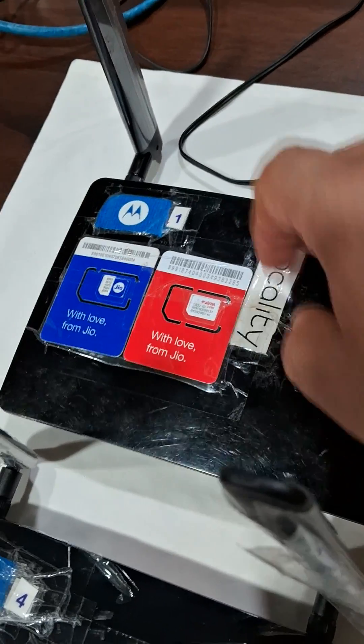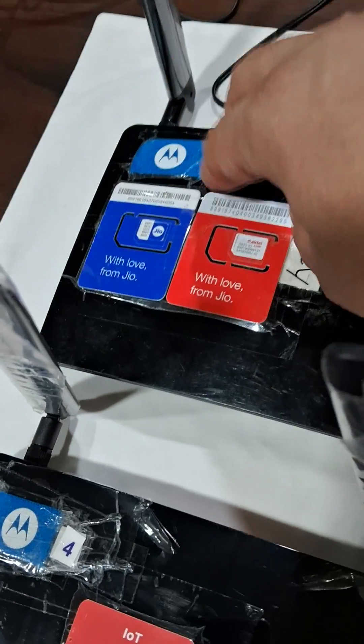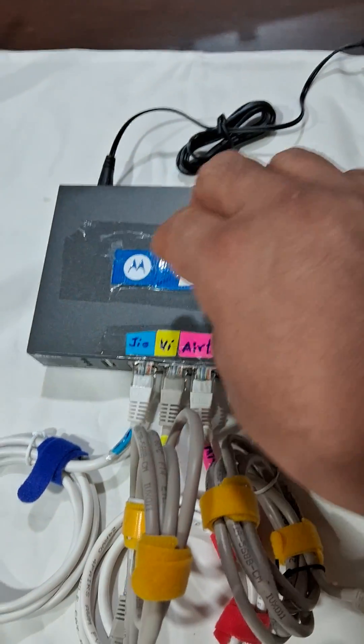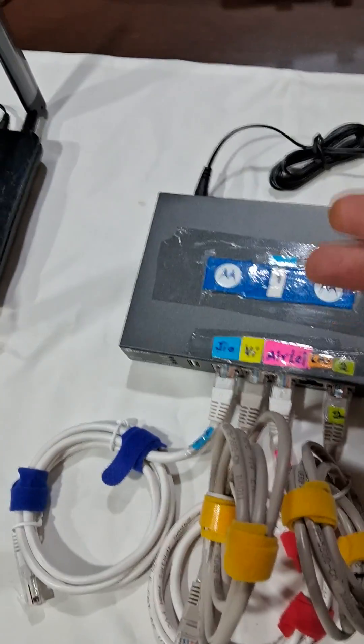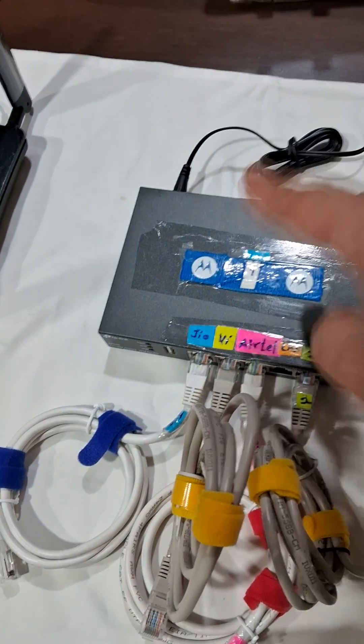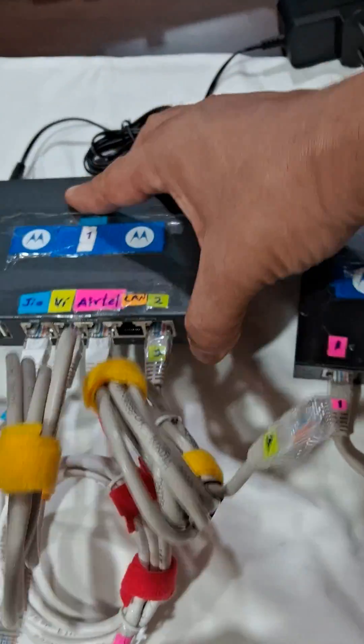In case the internet goes down, it will switch over to the LTE SIM card, which will take over and connect to this load balancer. The load balancer has four inputs — it can take up to four inputs. Here I've connected three, but you can also have two internet connections if required.